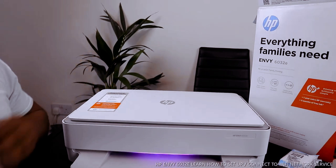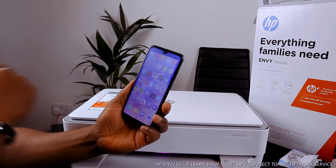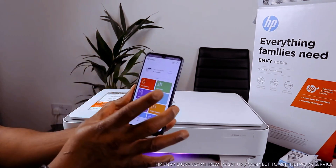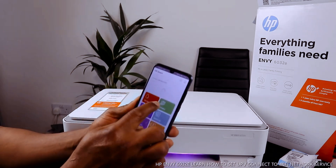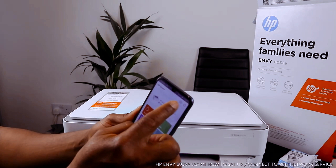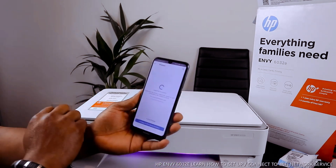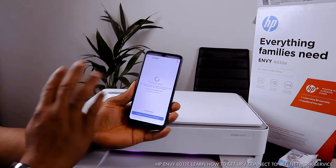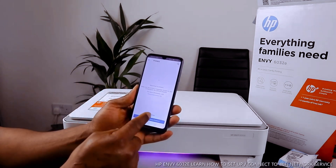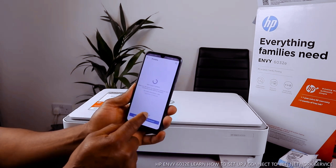To connect this printer to a Wi-Fi network, use the HP Smart app. Download this app on your mobile device. Once downloaded, click the plus button and search for an available printer, then click 'Add Printer'.